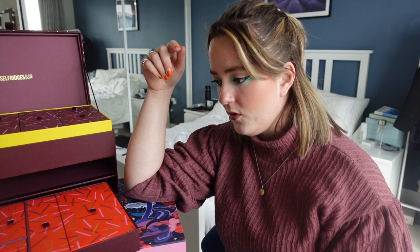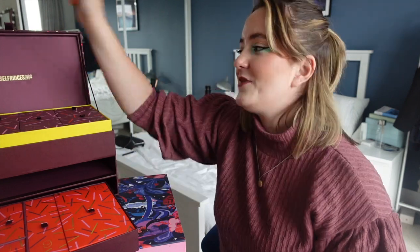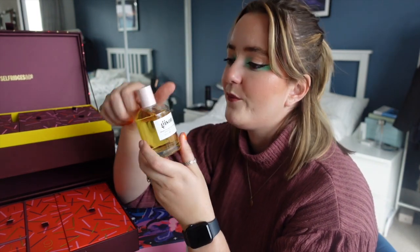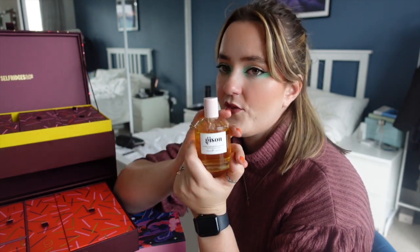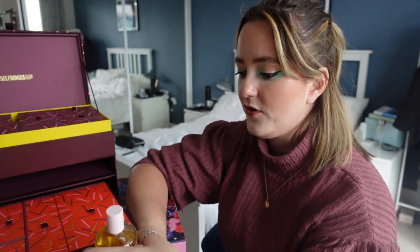Days twenty and twenty-one are those three eye pencils opened by mistake earlier. Day twenty-two is up in the top corner — it's the Jisou Honey Infused Hair Perfume. I've never used hair perfume but I'm kind of here for it. I freaking love this brand. When I saw the photo I thought it was the Jisou hair oil, which is what I wanted more, but I will take it.